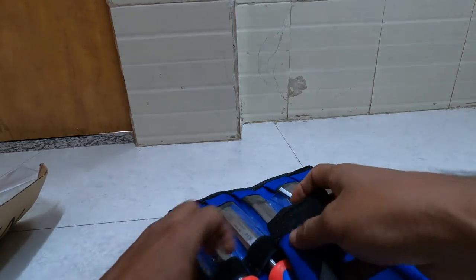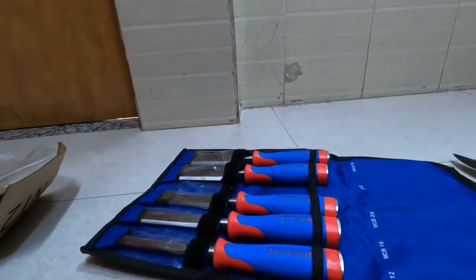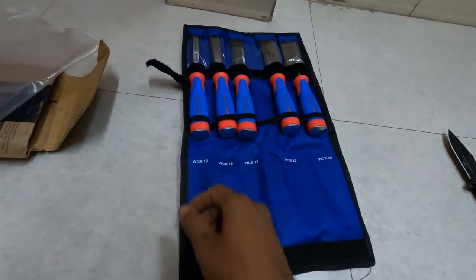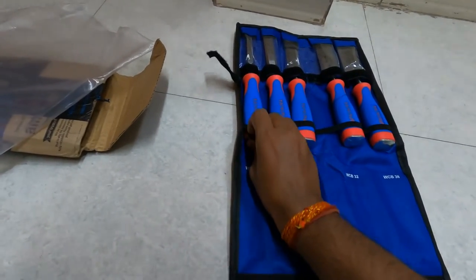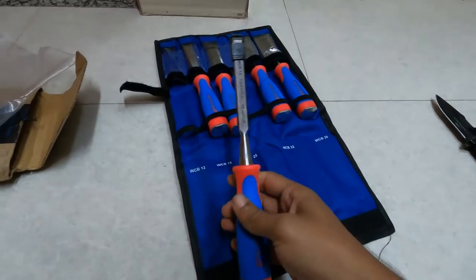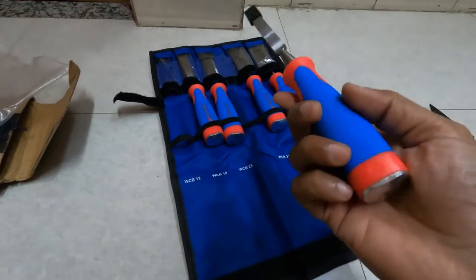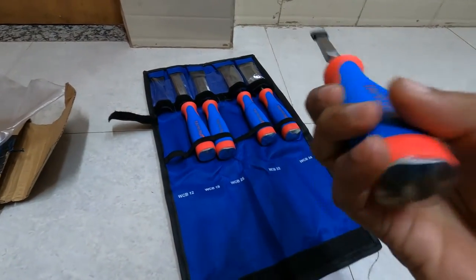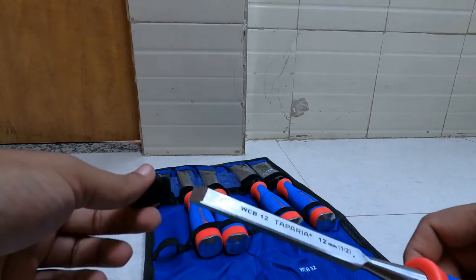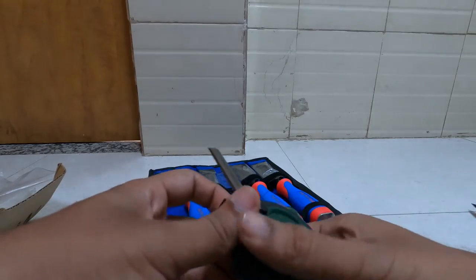So the mechanism is simple. I just need to open it this way and you can get a feel of it. Let me remove one of the set. This is how the chisel looks like. Build quality seems nice. They have put some oil in it to prevent rusting.